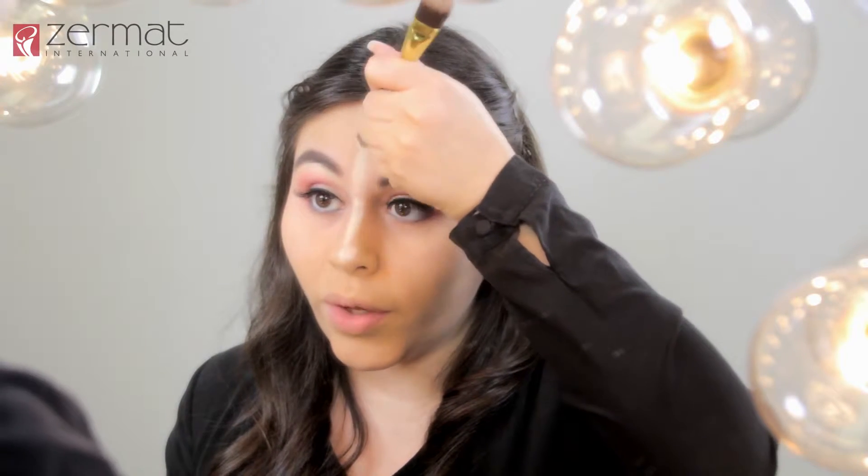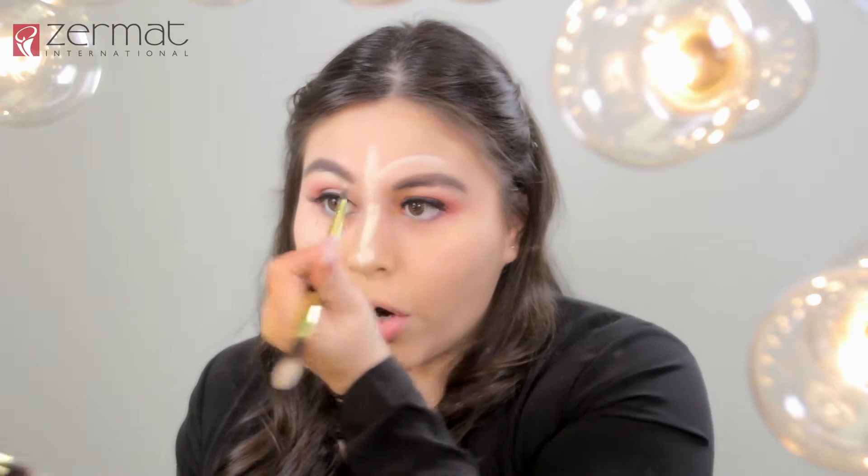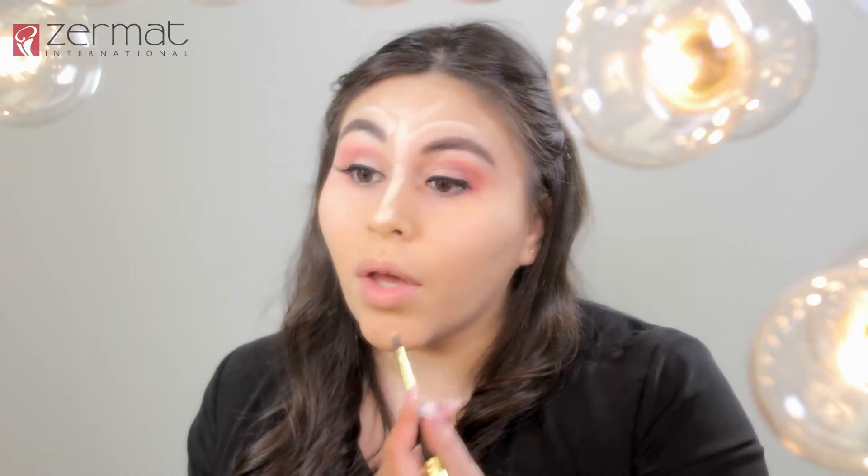Now that we have applied our foundation, our next step is to apply our highlighting and contour. For highlighting we will use our concealer — remember to always use one to two shades lighter than your skin tone. This will highlight and give light to your face. Remember to start on the bridge of your nose all the way to the tip, then highlight going up a straight line. Remember to highlight depending on how big or small your forehead is, then draw arches off to the side. Remember to always highlight your chin — if you have a small chin, highlight it more; if you have a bigger chin, we are going to add contour.